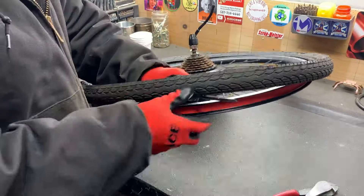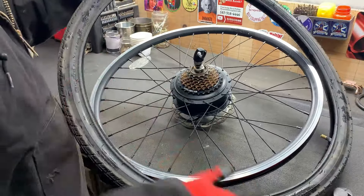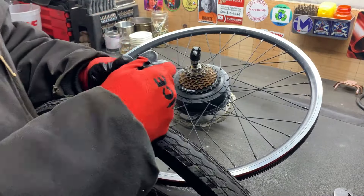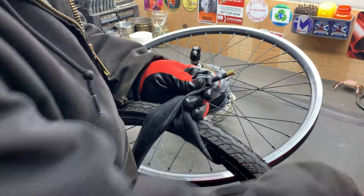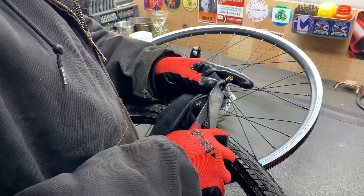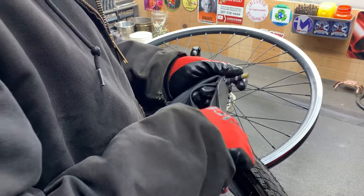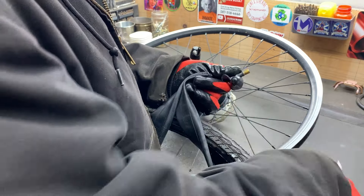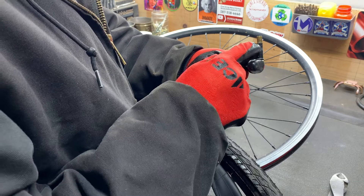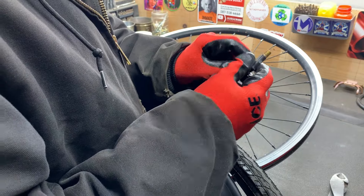We get it under there and then this comes off no problem at all. That's brass, so we'll cut that off basically right here and we should be able to cut this rubber off of there. If not, then you can just throw the whole thing into your dirty brass.